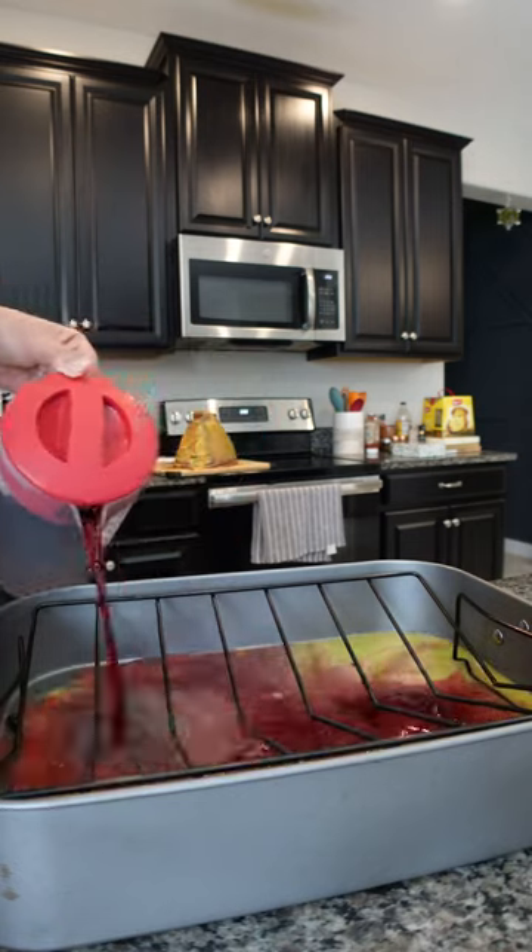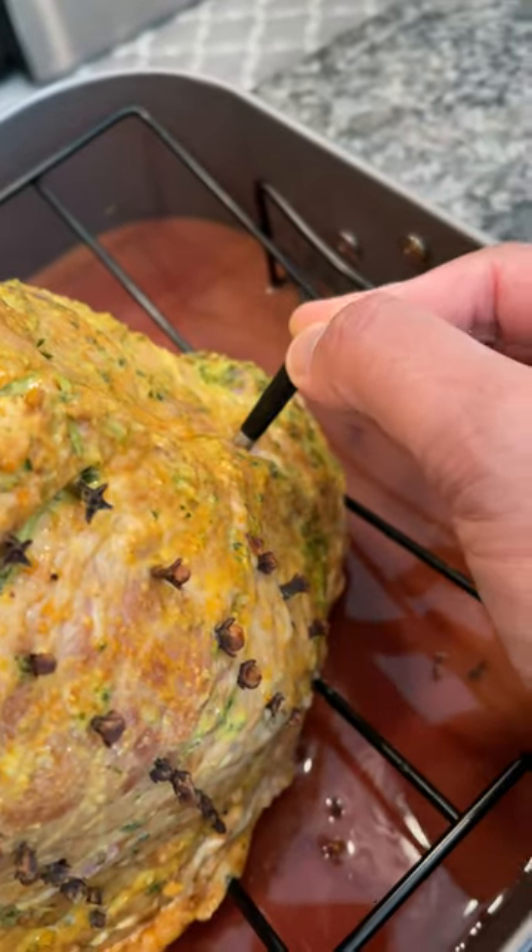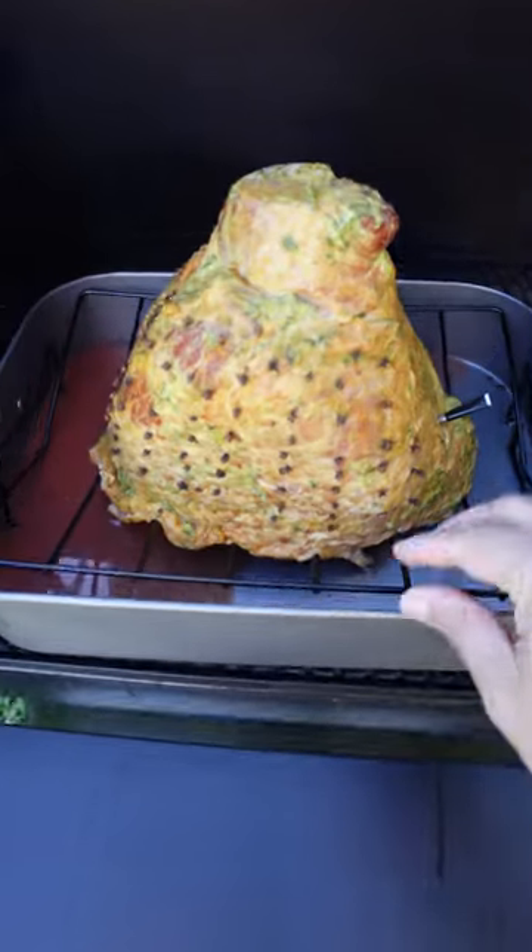We're gonna be using some orange juice and some sorrel — mix that together, add some cloves, add your meter wireless probe, and we're gonna pop this into the Traeger at 225 degrees.